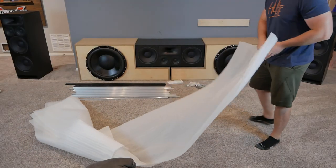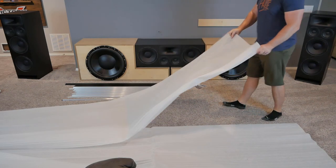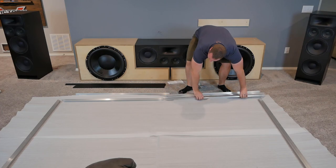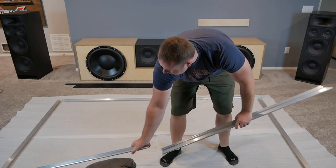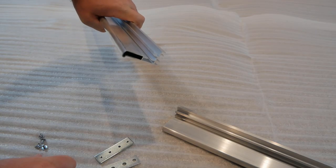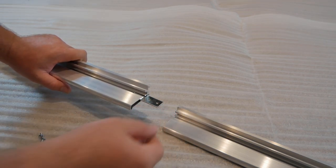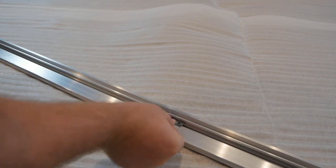Elite Screens provides a foam pad to lay on the ground so there's no damage to your flooring or the screen. First, you'll lay out the aluminum frame. There are two end pieces and four pieces that make up the top and bottom. Each joint is connected with two plates and four screws. The top and bottom pieces are connected with straight plates and the corners are joined with angled plates.